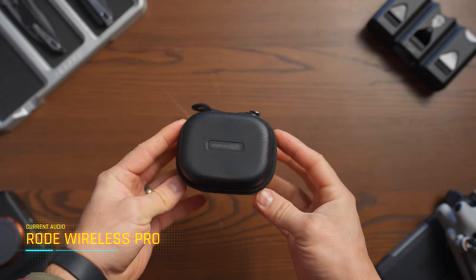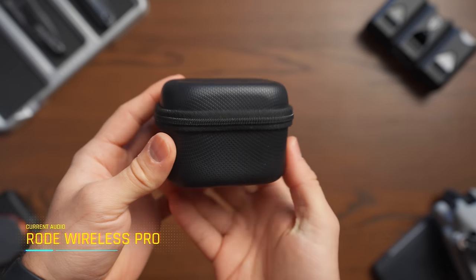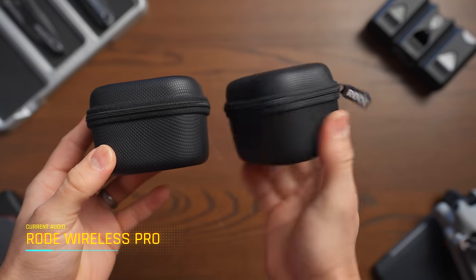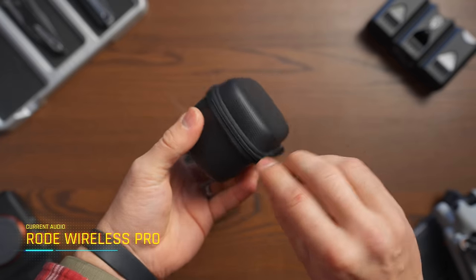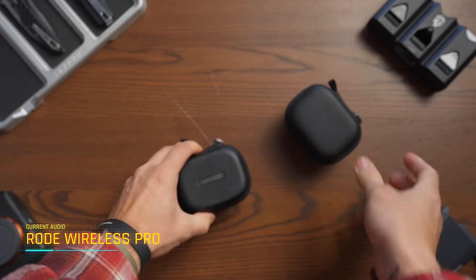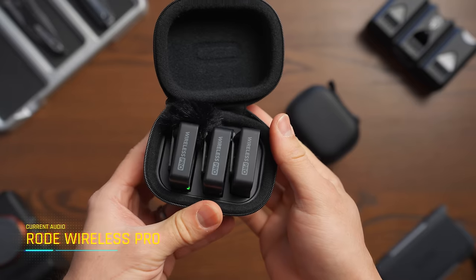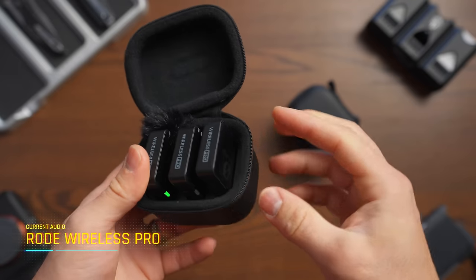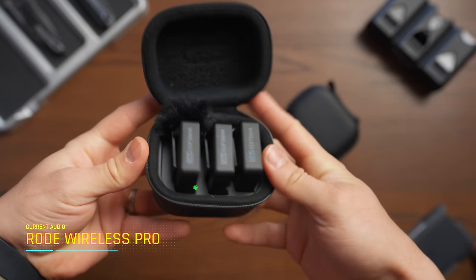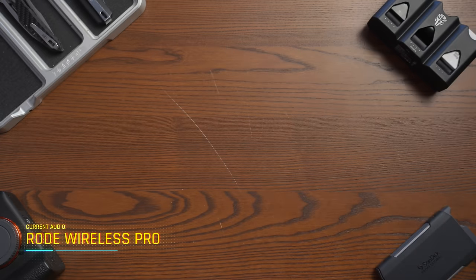The sound you're hearing now is from the Rode Wireless Pro. Looking at the box, it actually comes in not one box but two boxes — one is the charging case and the other contains all the accessories. Personally, I'm not a huge fan of this because it means it's going to take more space in my camera bag. But looking at the charging case, you can see we have three units: the receiver and two transmitters. One thing I do like with the Rode Wireless Pro is that you can actually shut the case with the windshield on — a huge win because you can just attach them and close it off with the windshields in the same box.